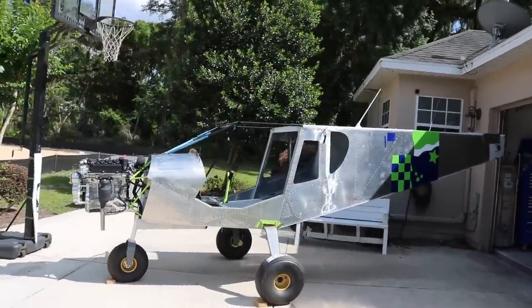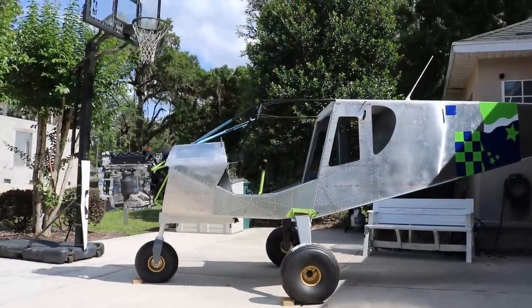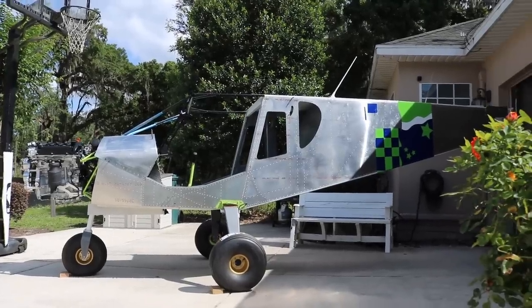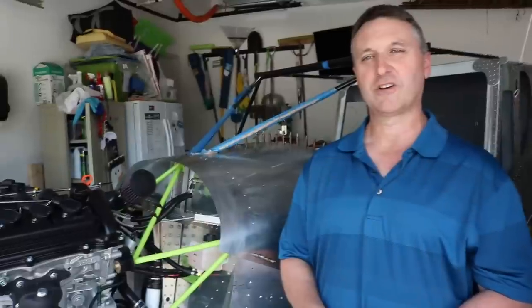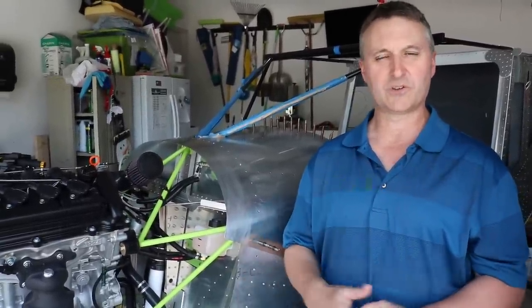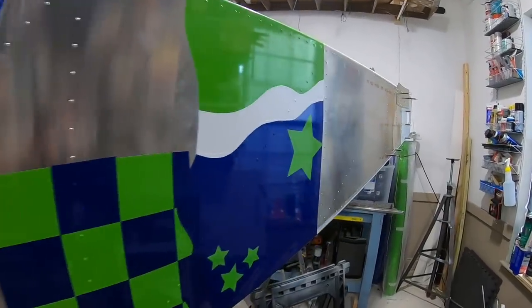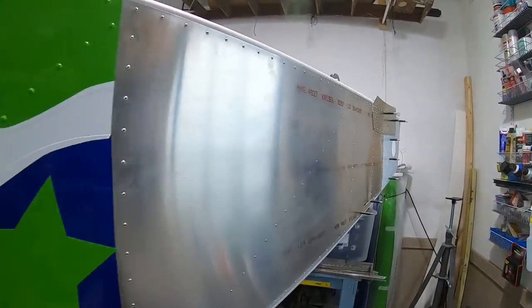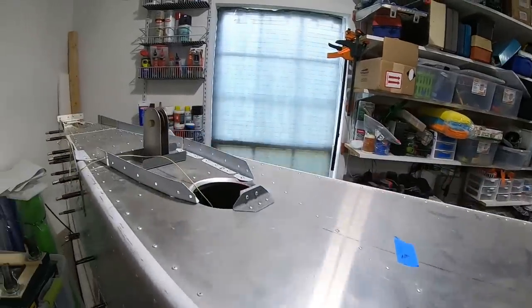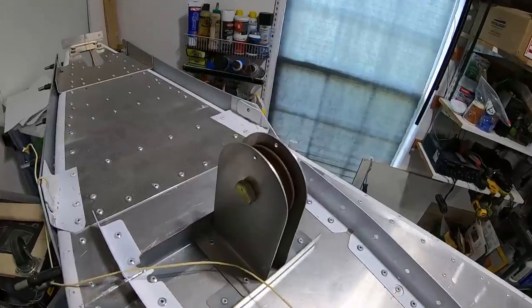With many kits, especially the Zenith, you can kind of start anywhere — so how did you progress through the different sub-assemblies? I started with the empennage kit, or the horizontal stabilizer and rudder assembly. From there I went onto the wings, and once I finished the wings I got the fuselage kit. That's been my progression.